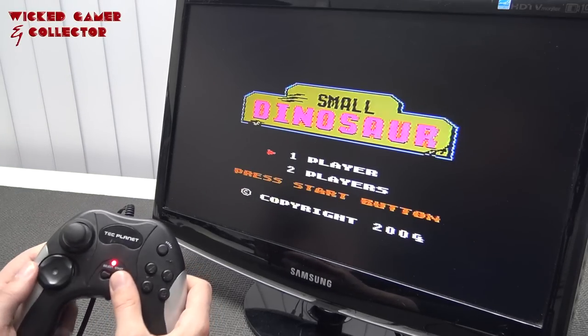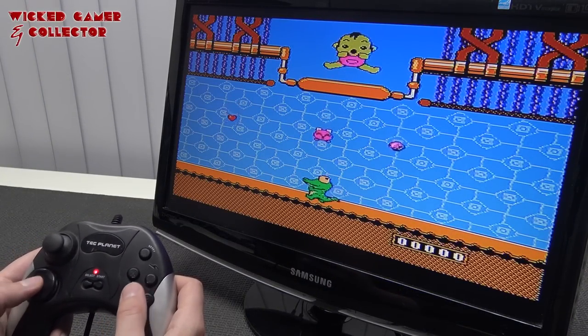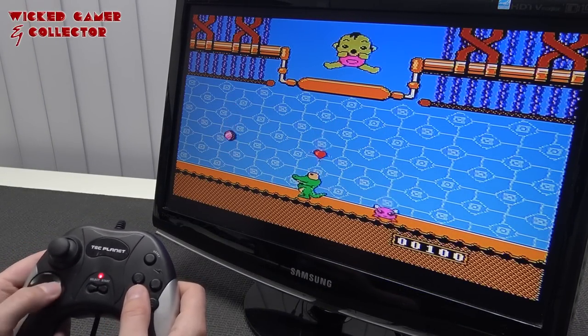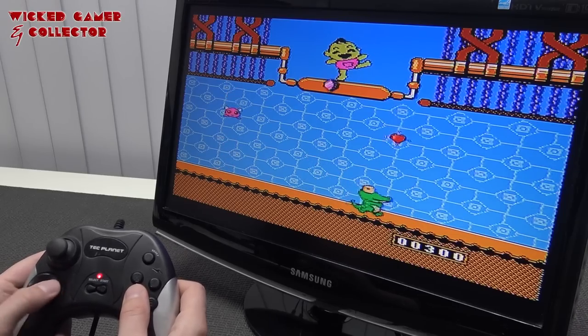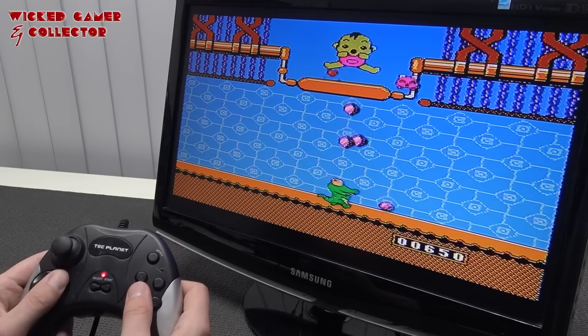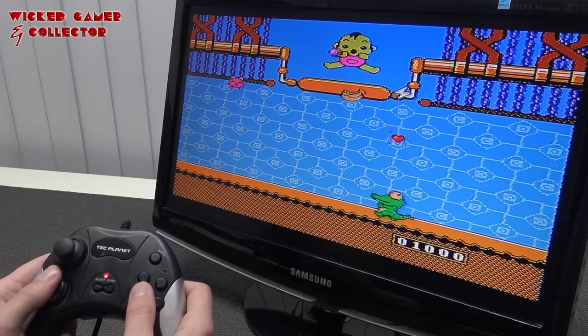Let's try Kick Boot. What the hell? I'm guessing you need to catch the hearts and the diamonds - just grab everything you can. Yep, get a high score. All right.